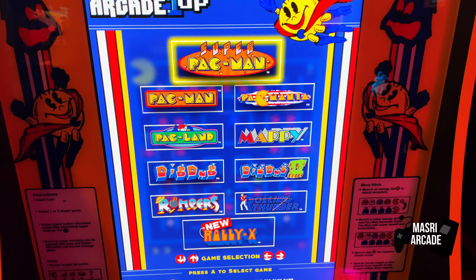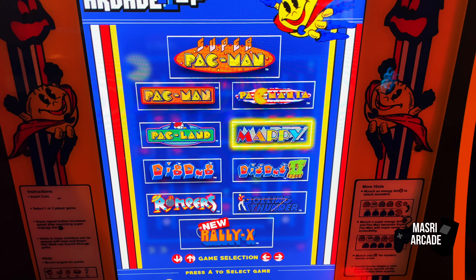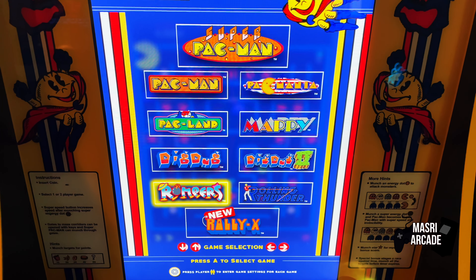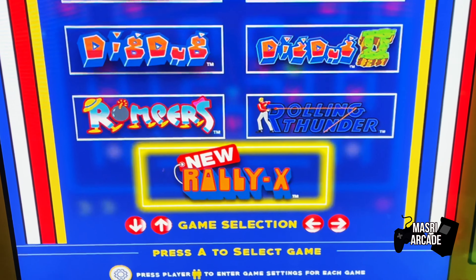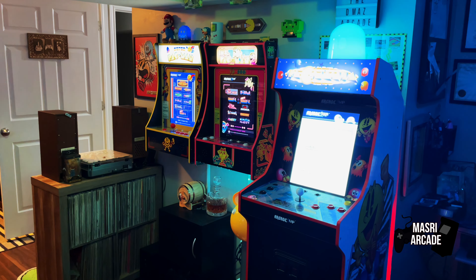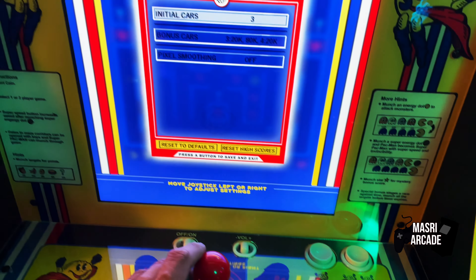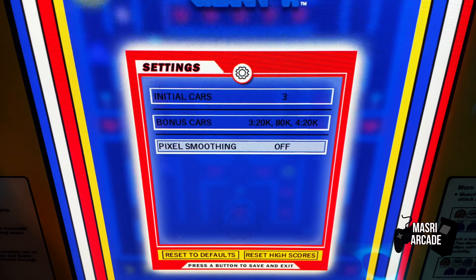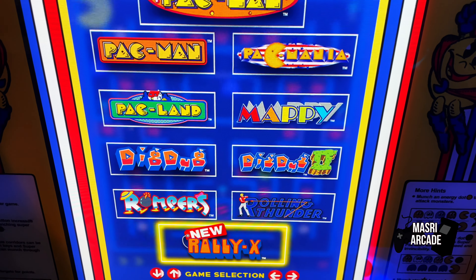This machine includes 10 different games: Super Pac-Man, Pac-Man, Pac-Mania, Pac-Land, Mappy, Dig Dug 1 and 2, Rompers, Rolling Thunder — which is a fantastic game — and New Rally X. Each of these games also has a settings option, so you can change things like pixel smoothing, and in some of them you can even change speed as well. These are nice standard features that seem to be standard from this generation on of the Party Cades.